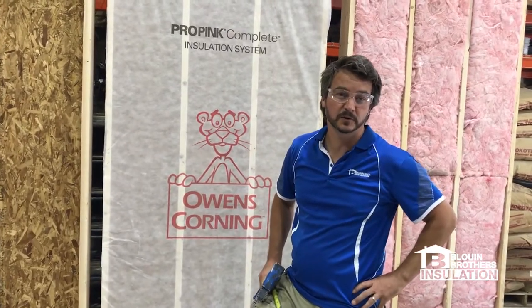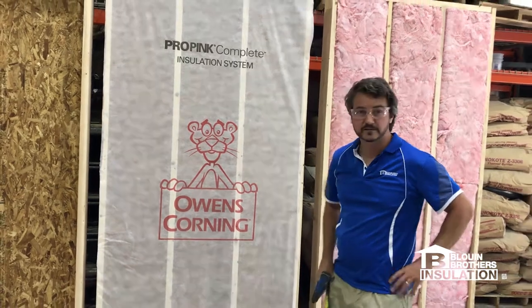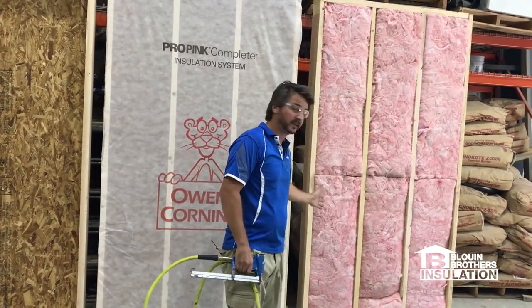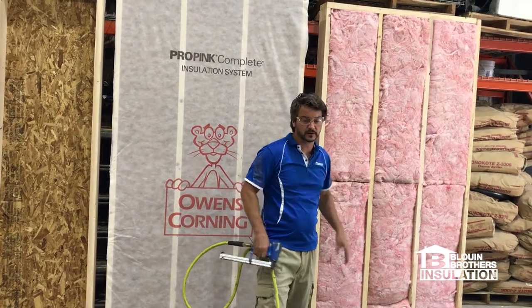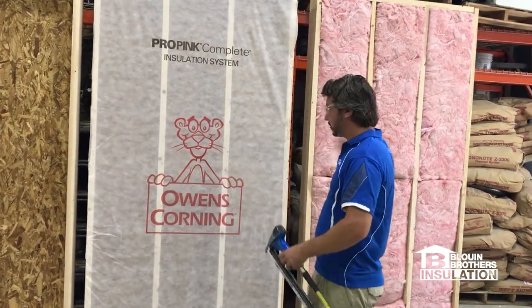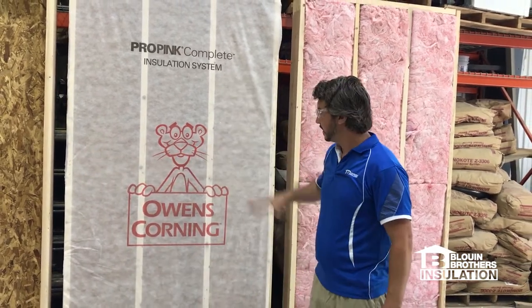Hi guys, Jamie Bluen here from Bluen Brothers Insulation. Here I've done three different wall assemblies. I've just finished showing you the batt, which we've actually turned the wall around, showing you the imperfection in the wall cavity. So we have our good and our better, and we're going to get to the best in our third assembly with our spray foam.